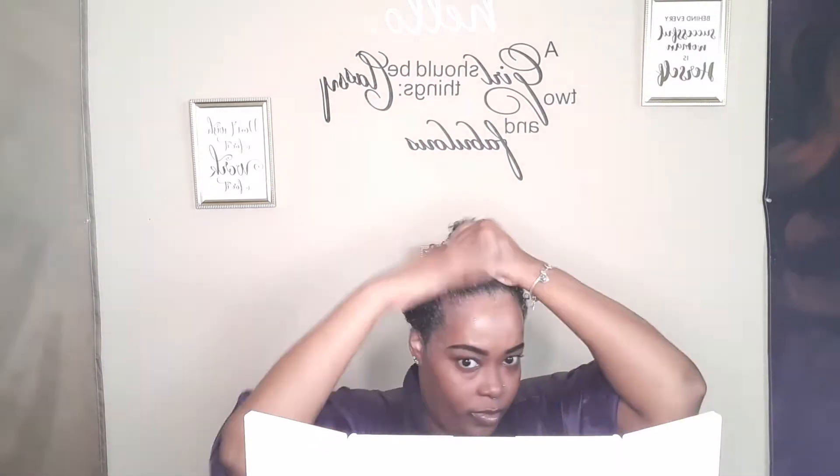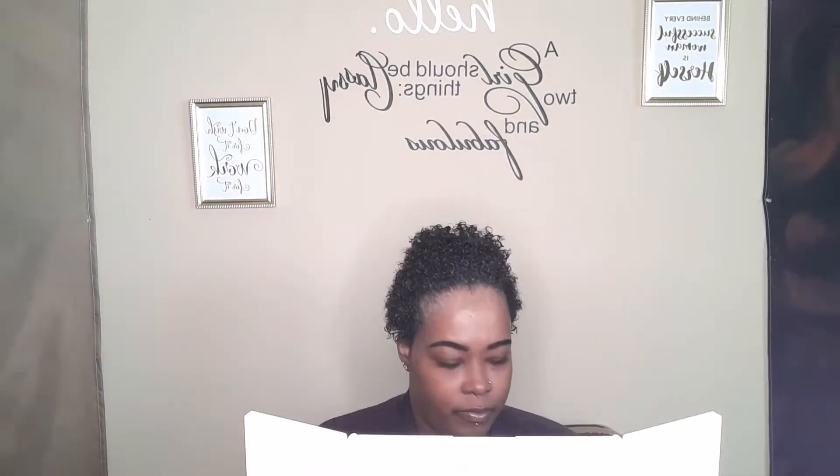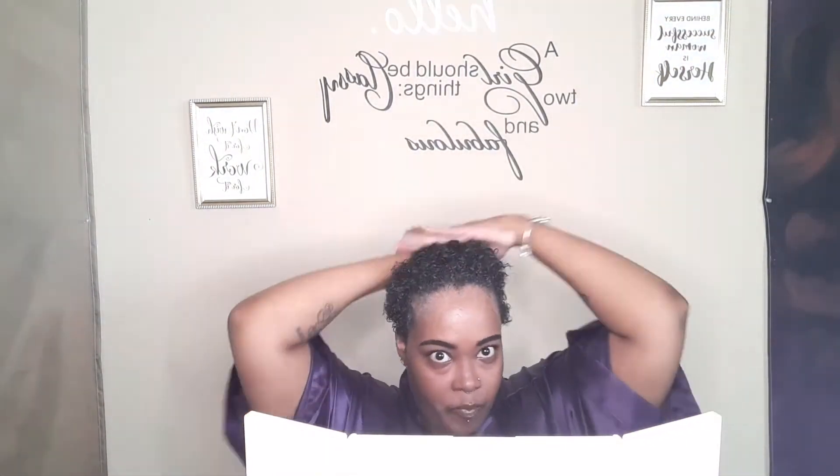Next, I'm going to be going in with the Emerge Style Gloss Gel for curly textures. This is for definition and control — moisture-rich, frizz-free curl definition. This is also a very lightweight gel, so if you're not into lightweight gels, this would not be for you. I will link the video in my iCards of me using this paired along with the Butter Cream, and the iCards are at the end of this video.